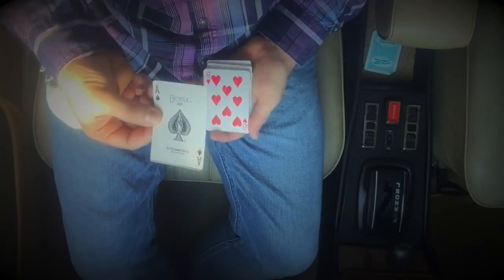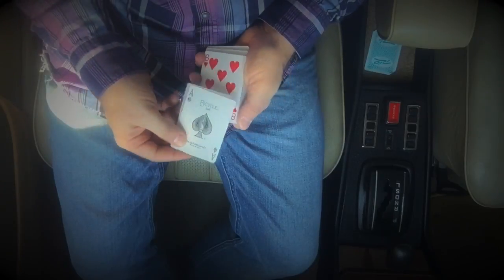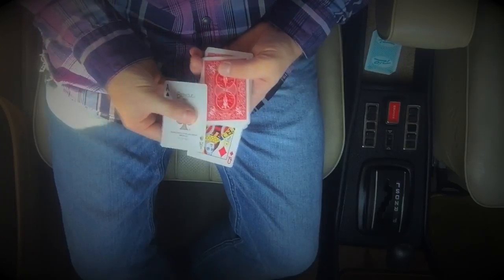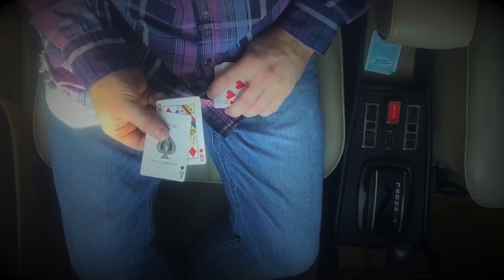Then you perform a backdrop production with the bottom card. I like that snap to give it extra flair. So it's like one card, then place that card into the middle, and then it changes — changes places with their selected card, the queen of diamonds.